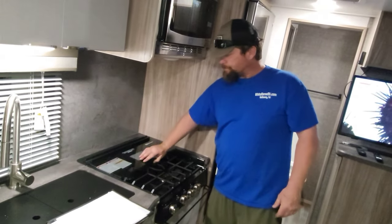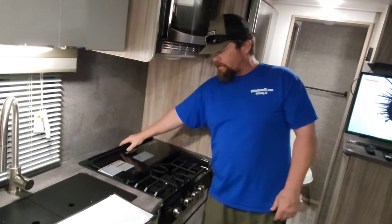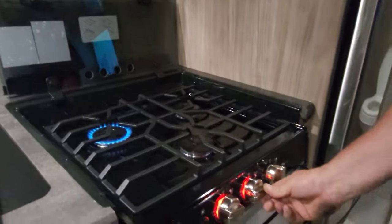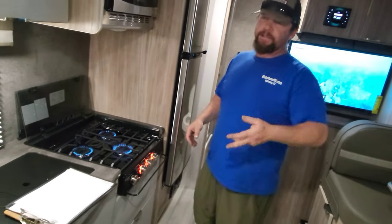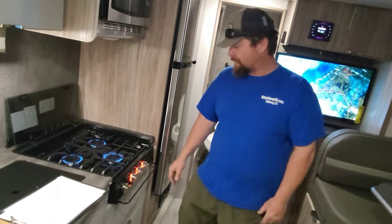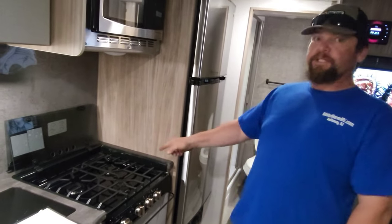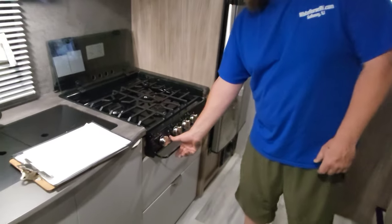The stove — I did some prep this morning to get it ready. There's a travel cover on it; this cover is not meant to be cooked through, so make sure you have it open when cooking. When traveling, keep it down so it won't fall. To turn on the stove, push in, twist the knob, and click. When you first use it after turning the propane off for travel, it may take several clicks for the propane to travel through. You'll notice the knobs turn red — that's a visual indicator that propane is coming through the system.